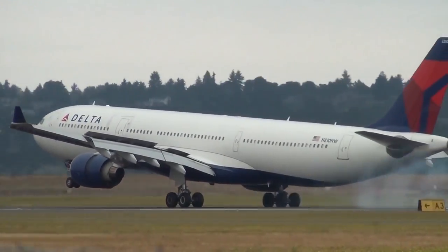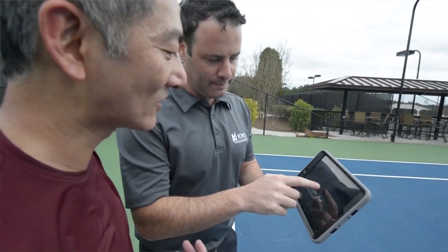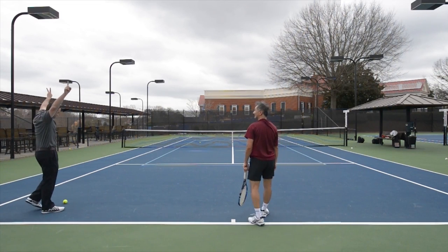So the bottom line is Dr. Mark Kovacs is the guy people go to when they want to hit harder. Players all the way from the pro tour down to the USTA league and club level have flown down to Atlanta, Georgia to have Mark personally walk them through his drills for generating more power. But when I saw these drills, I said, Mark, we got to get these things online. And that's exactly what we did with Crush It!